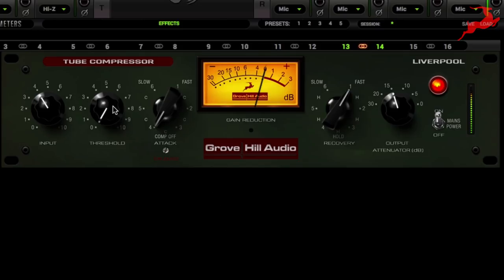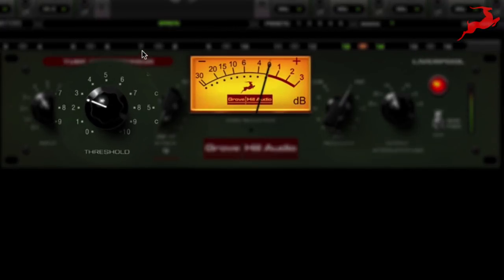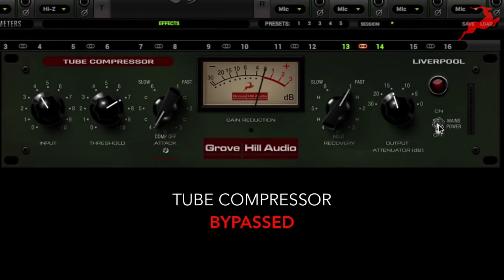Now let's start to apply some compression. You'll notice that without the Liverpool, the music sounds thin — it's missing power and impact.